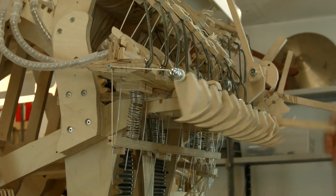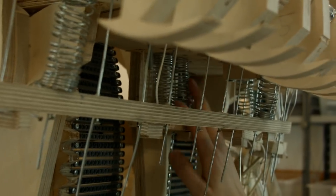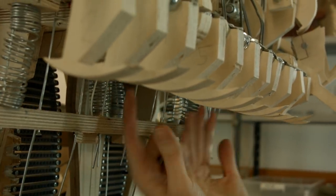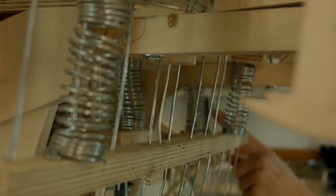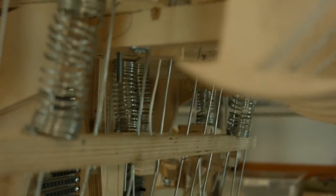Once more. You see all these springs and all these metal threads — they go straight up into the 22 marble gates. You see here, if I pull this lever, this one engages up and down like that.